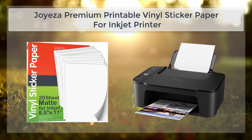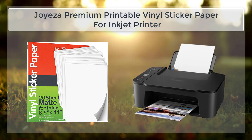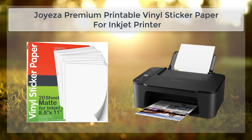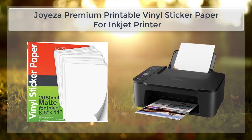This paper is designed to work with inkjet printers, and it features a glossy, waterproof surface that is ideal for creating vibrant, long-lasting stickers and labels. The Joy's A Premium Printable Vinyl Sticker Paper is made from a durable, high-quality vinyl material designed to withstand the demands of regular use. The paper is thick and sturdy, yet still flexible and easy to work with.